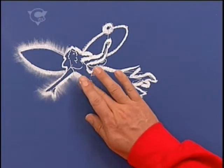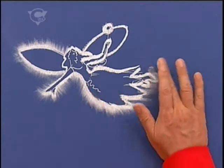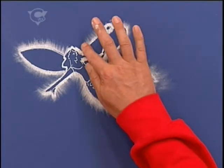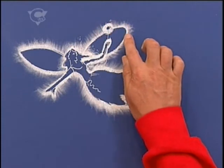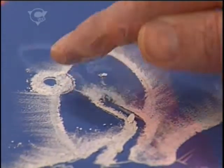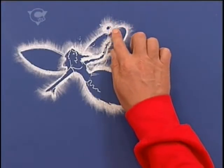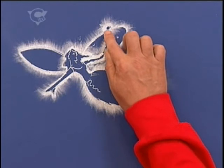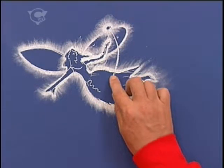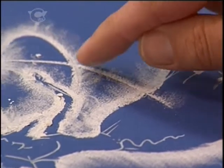And look at that — abracadabra. You get this lovely, magical, glowing quality. Just delicately smudge it, and around the wand.